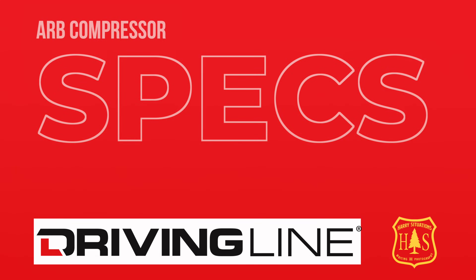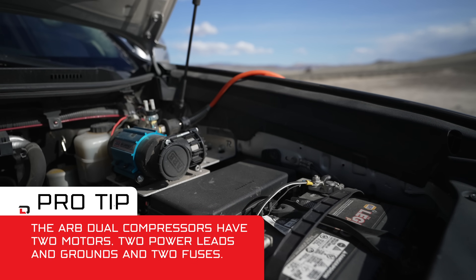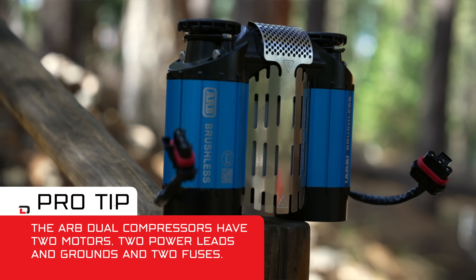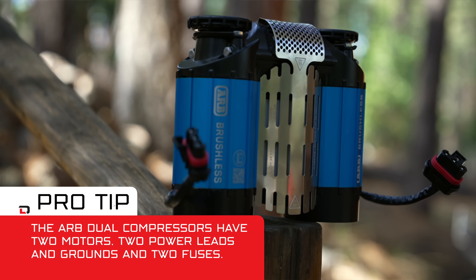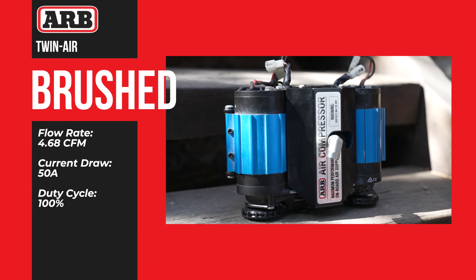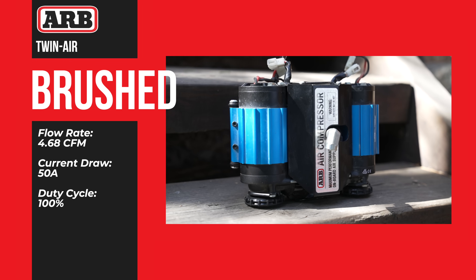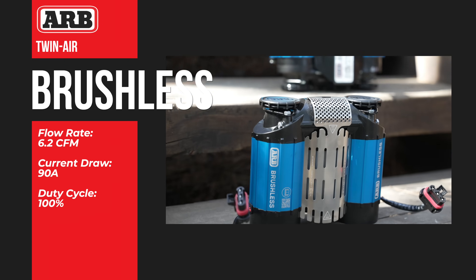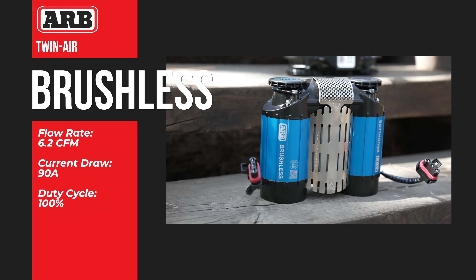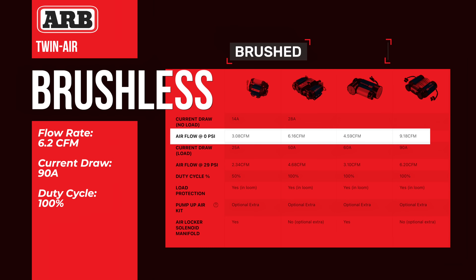Let's dive into the specs. The twin air compressor in both cases is essentially a single compressor mated together. ARB did that on the traditional brushed compressor because each unit only had a 50% duty cycle and produced 2.35 CFM at 29 PSI — put together, you get 4.7 CFM and 100% duty cycle. With the brushless compressor, you get 100% duty cycle for the single unit, which produces 3.1 CFM — about 40% more output than the single brushed compressor. The double produces 6.2 CFM at 29 PSI, again 40% more than the brushed twin.